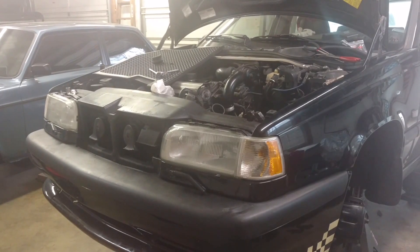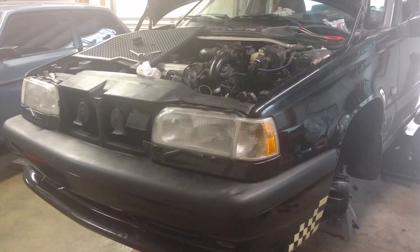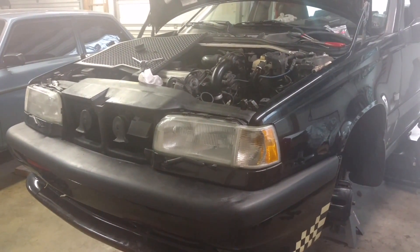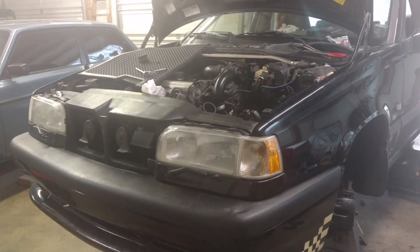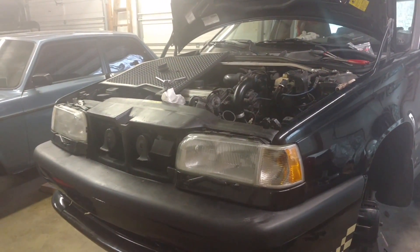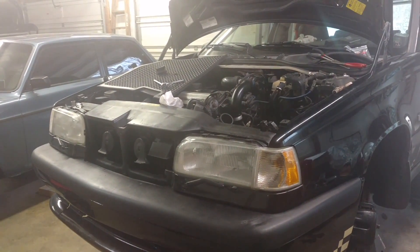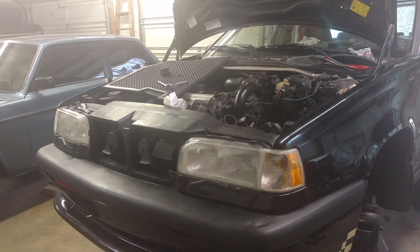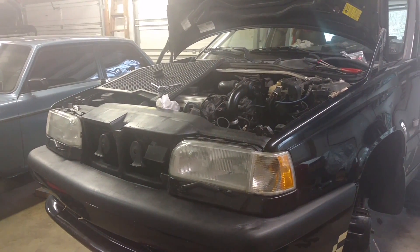It took us four people and about an hour to bolt that transmission to the engine. A special tool you may need is a clutch alignment tool — that'll help you get the clutch and pressure plate on quicker and easier. It's a very inexpensive tool. You also want a special bolt thread lock compound for putting flywheels on to the engine. You're just going to need a lot of tools and equipment to get this done.